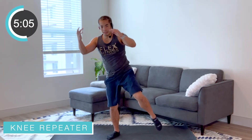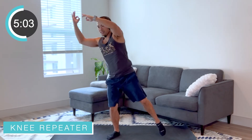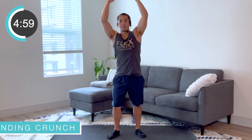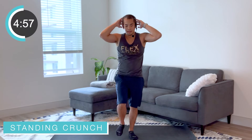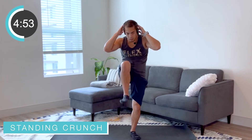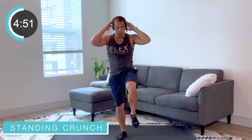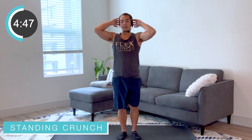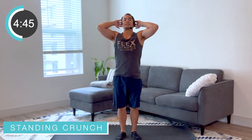Good — second set, we're coming back to those standing crunches right after this. All right, bring it on up, hands up — drive that knee up. Can we engage those abs a little bit more? Work a little bit harder, get that knee up a little bit more. Good job everybody.